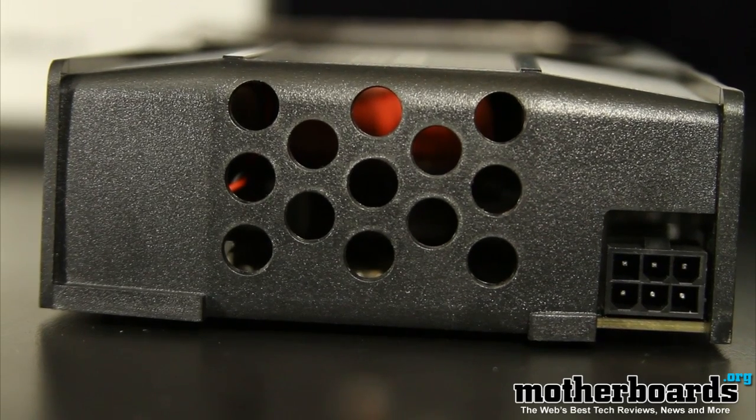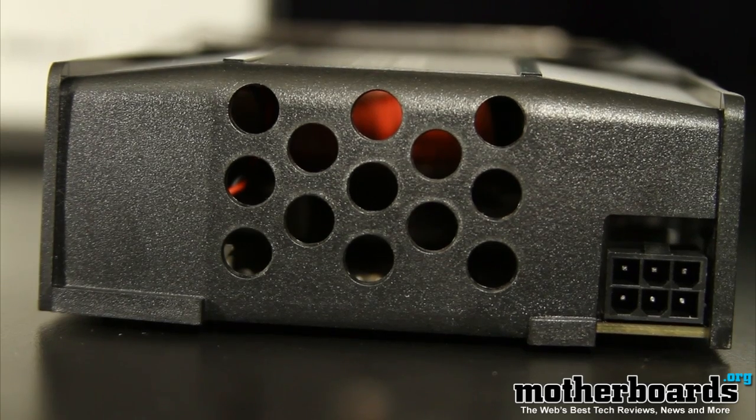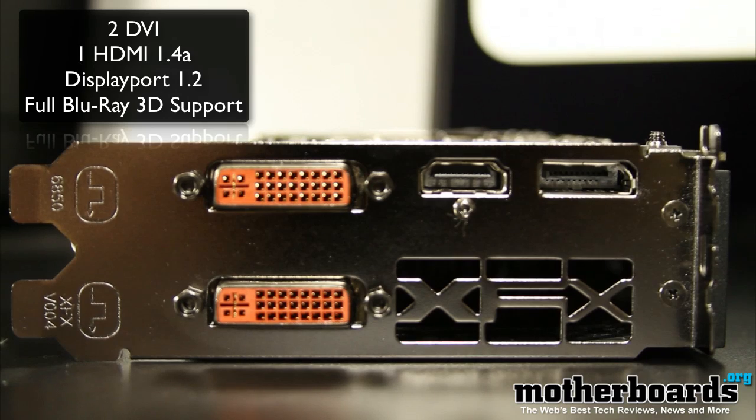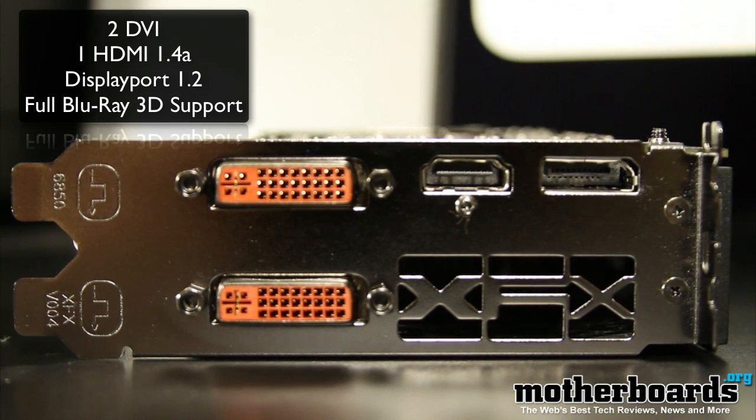Here we see the side of the card, and here's where the single six-pin power connector hooks on that is required to power your card. Now we're going to take a look at the rear I/O itself. You've got two standard DVI connectors, a single HDMI, and a single DisplayPort.